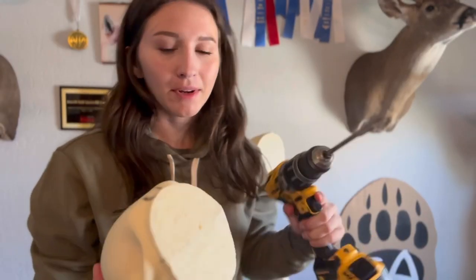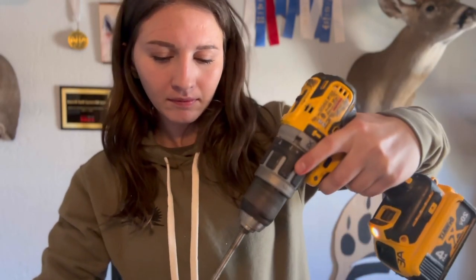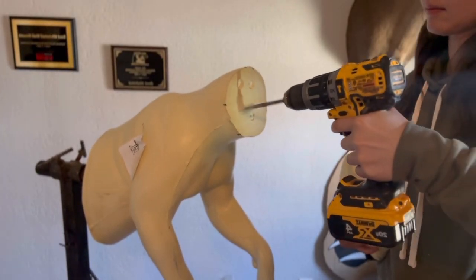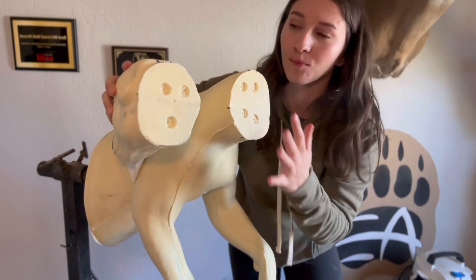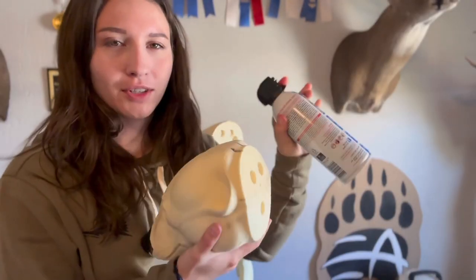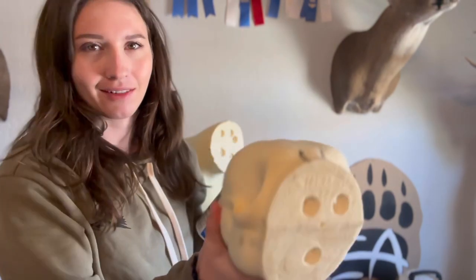Next, I'm going to take this spade bit and just drill a few shallow holes in each side of the seam. I'm not trying to make these holes line up — I'm just giving that bondo more surface area. I'm also just going to blow this off with canned air to make sure there's no loose pieces of foam debris on either side.